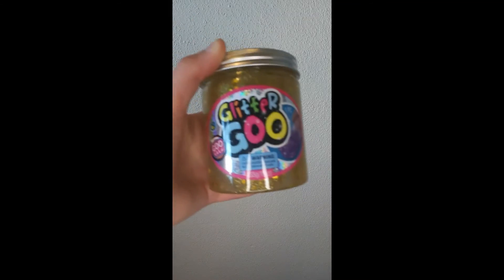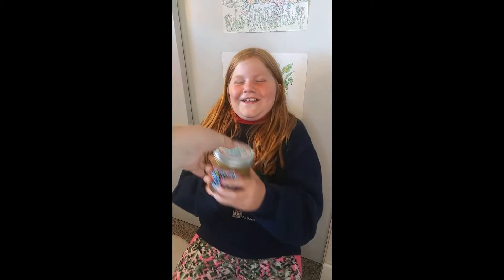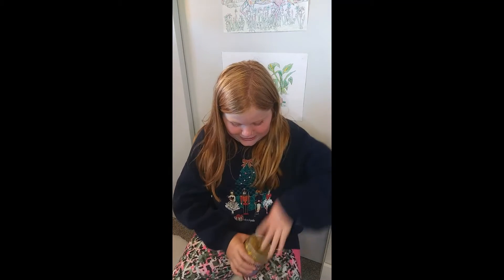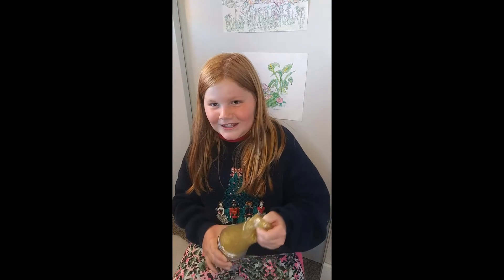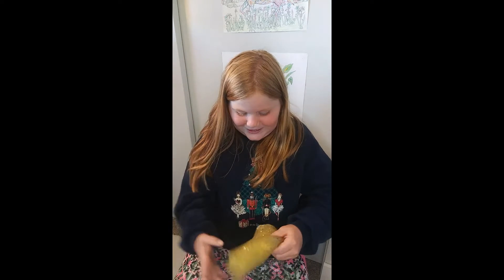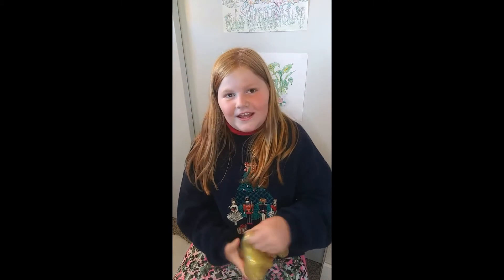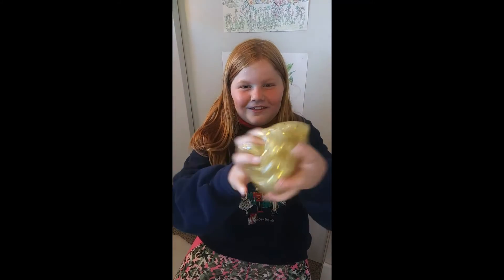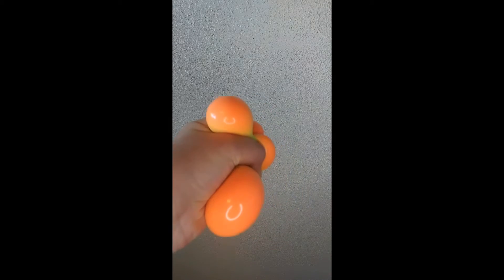Next she's going to rate my glitter goo. Here, rate it. I gotta open it — can I take it out a little bit? I took it all the way out. I give it a 10, I like this one. Look at this nice slime, I love it!